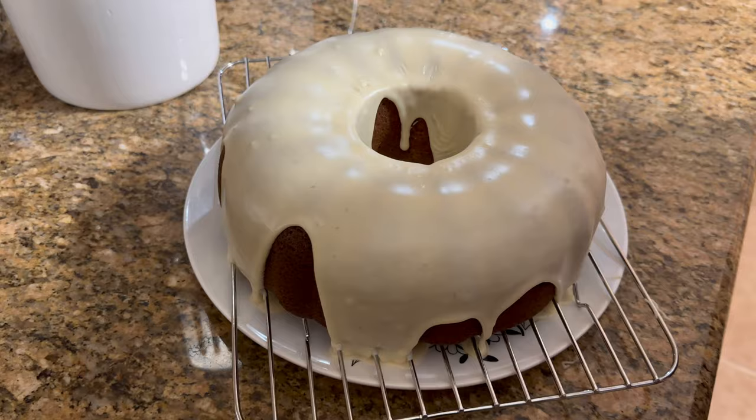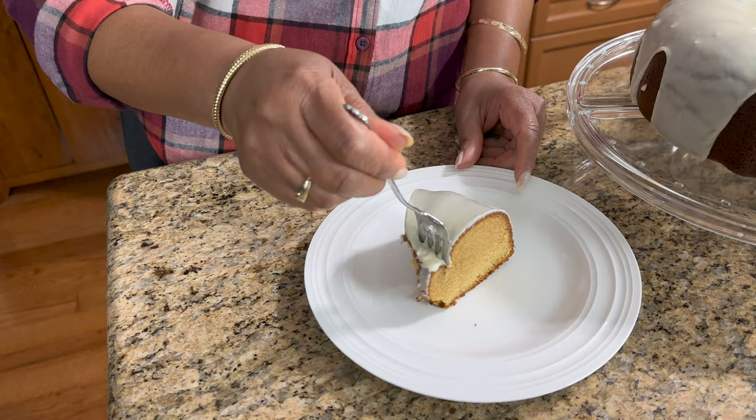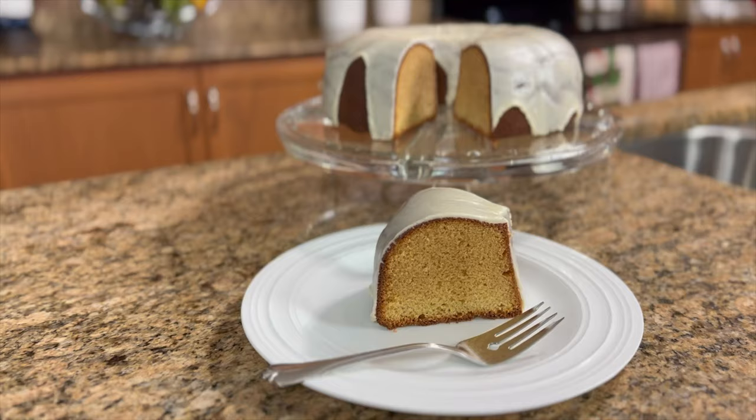I'm going to taste this cake — look at that! Cheers, guys. And here you have it, our white chocolate pound cake. Thank you for watching, and until next time, have yourselves a great day and God bless.